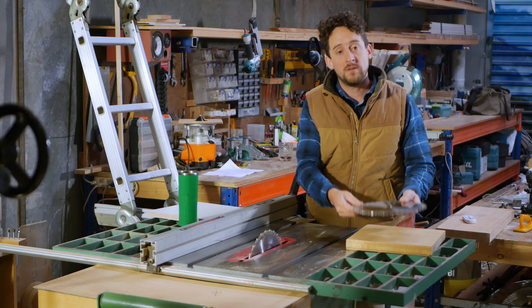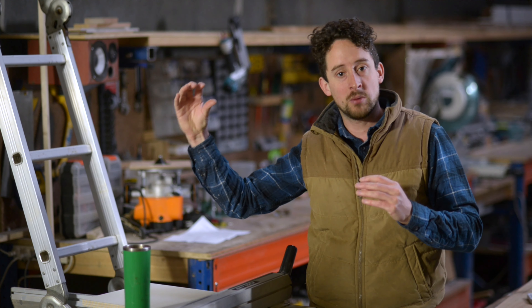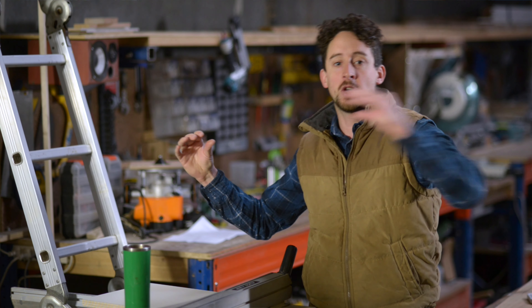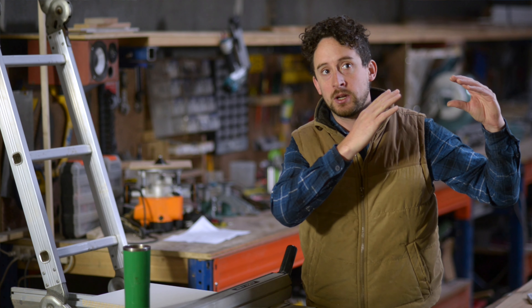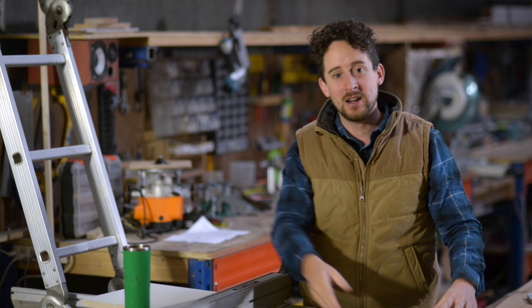On the general spectrum of how a table saw blade performs, you've either got a blade at one end that's really fast and can rip through timber at great speeds, or a blade that gives you a really smooth finish on your cut. As those two features come together, the general purpose blade sits somewhere in the middle.